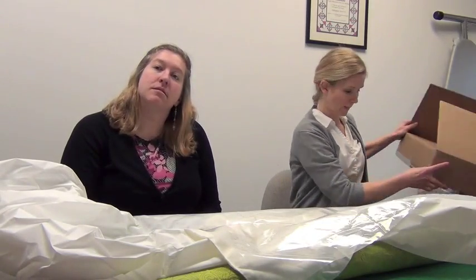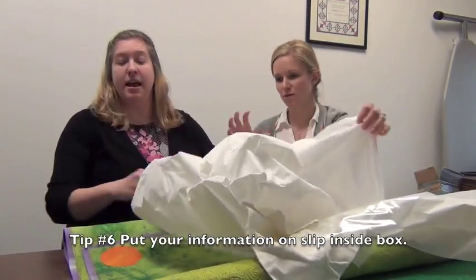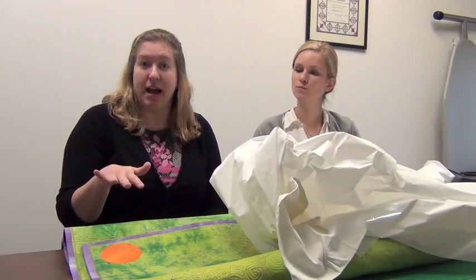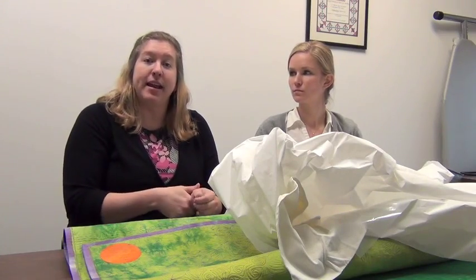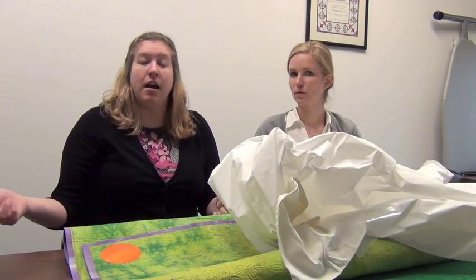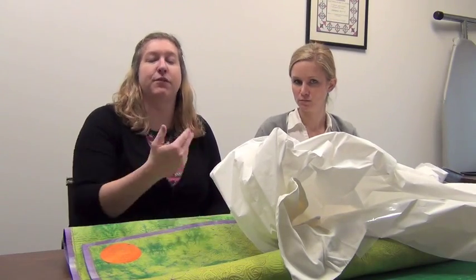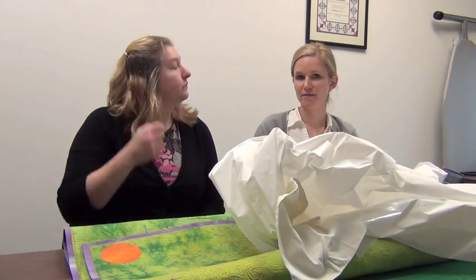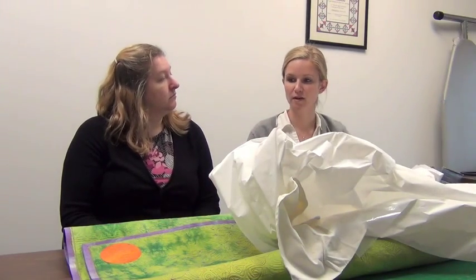Do you recommend putting in a label with their information inside the box? Yes. We highly recommend that you have a label on the quilt and also that you have something inside the box, so that if, for example, your FedEx slip falls out, somebody will eventually open that box and there will still be information in there so your quilt can get back to you or to us. Have the mailing information not only outside of the box but inside of the box.